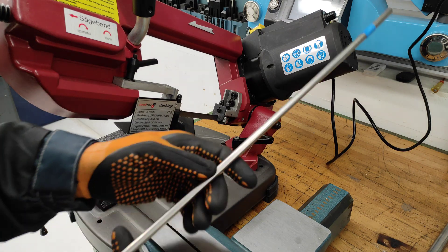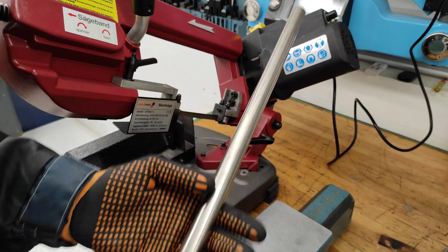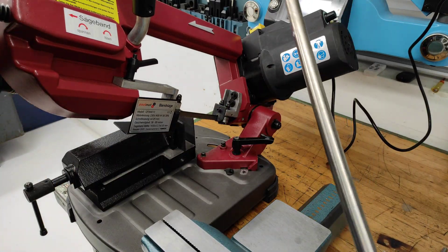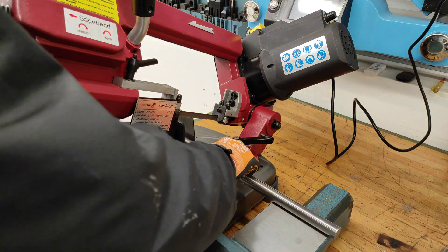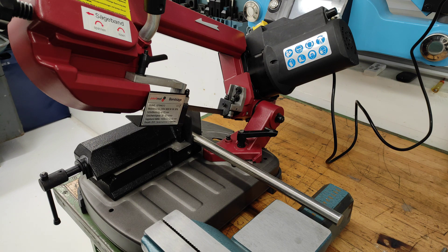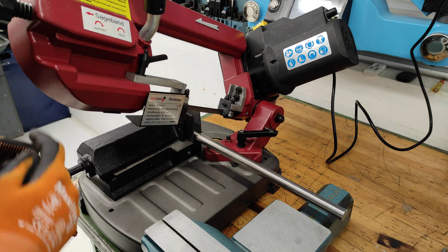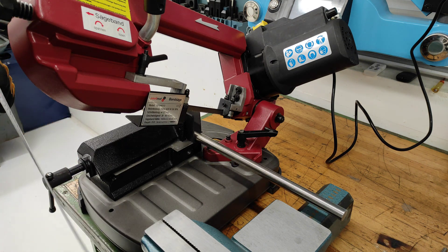So instead of this 8mm rod I will use this 20mm stainless steel rod. I will cut it to over length and face it to the right dimension or length.